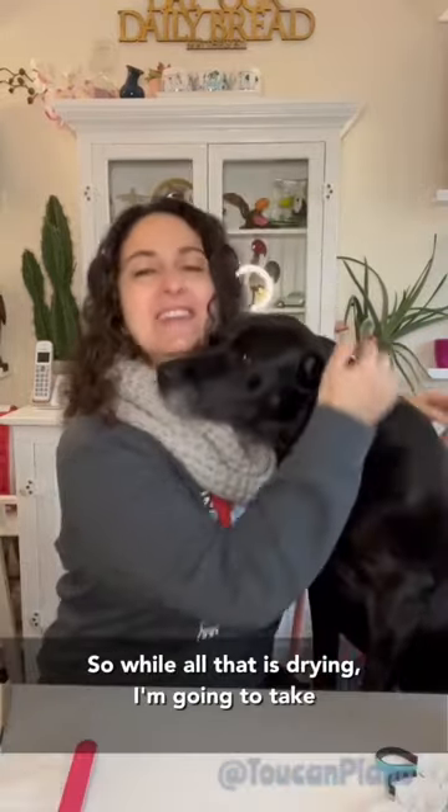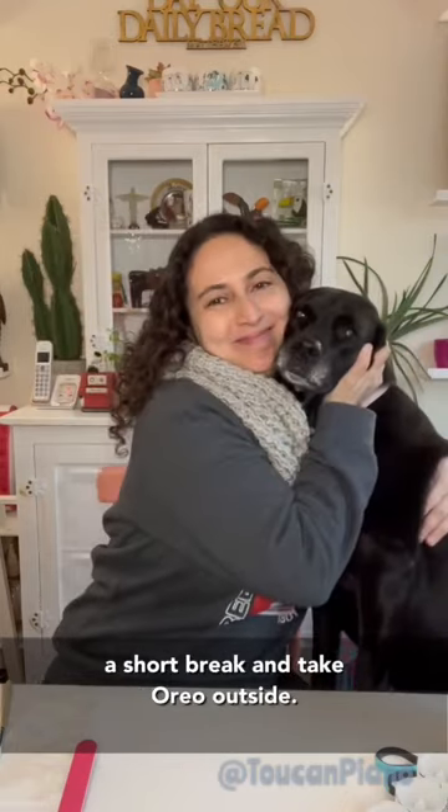While all that is drying, I'm gonna take a short break and take Oreo outside for some lunch.